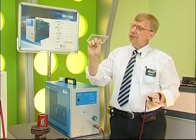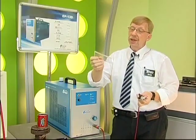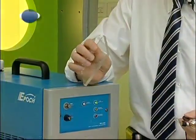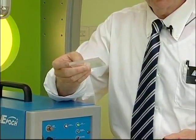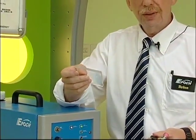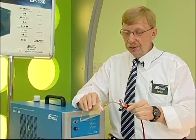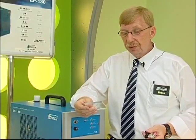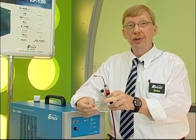One of the applications that this works very well with is acrylic processing. Normally, when acrylic is cut, you get a very rough edge — you wind up with an edge that looks like this. And you can see it's not very pretty. Usually, this edge is sanded and polished, which is very time consuming and very messy. But by using this fuel, all you need to do is this. In just a few seconds, I changed the surface from one that was very rough to one that's very smooth and shiny.